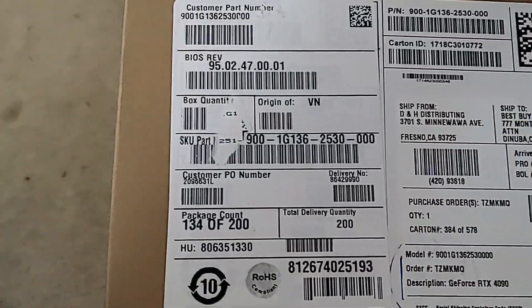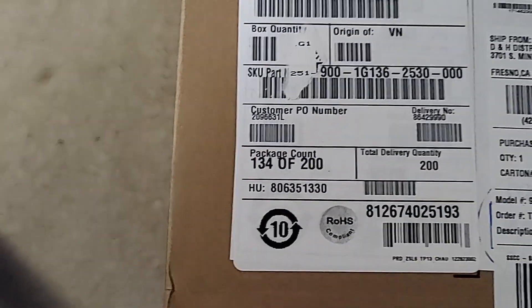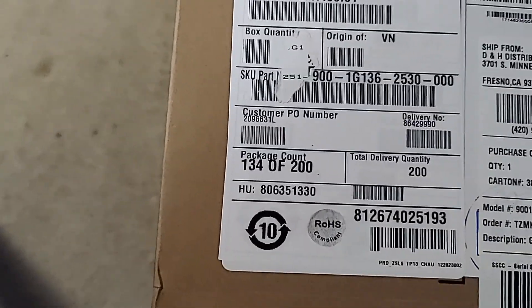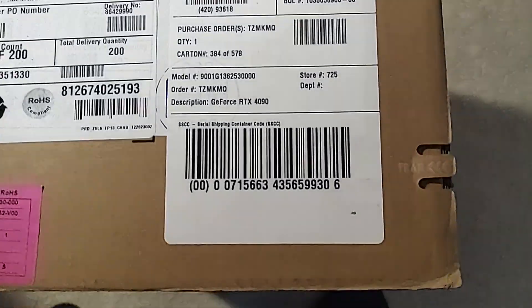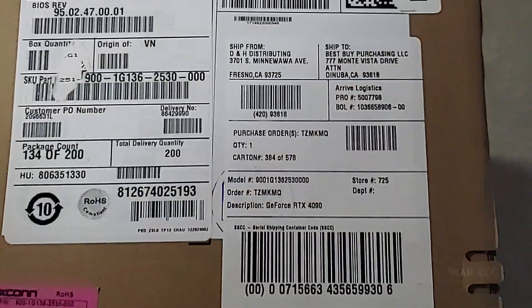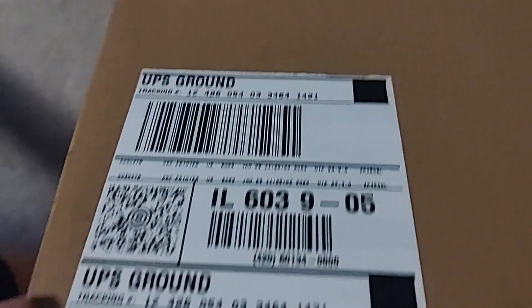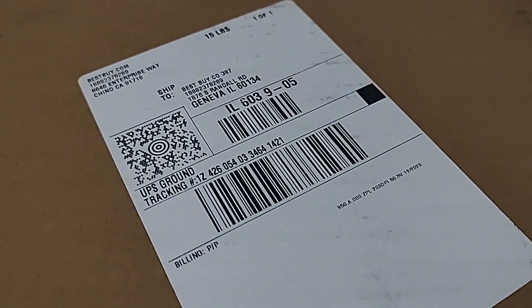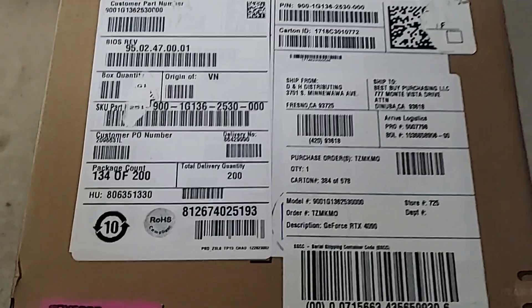I was also kind of curious how they're shipping this. This over here is basically how it got to DNH — box 134 of 200 in the shipment. But then how many did Best Buy get? They were actually box 384 of 578, so there were a total of 578 in this order that Best Buy got. On top is the UPS shipment label to the store, basically going to the Best Buy in Geneva, Illinois.